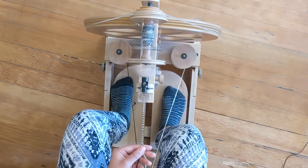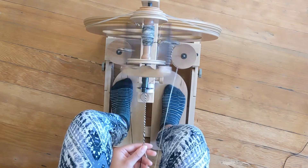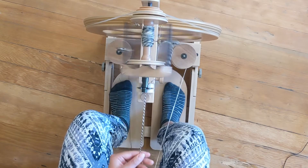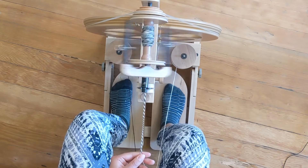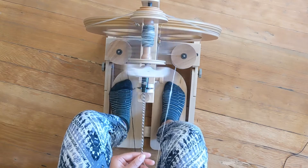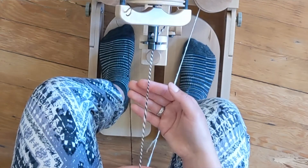It might take a while to figure out your tension — how much tension to have on your scotch tension in order to have it eat up the yarn as you're spinning without adding too much twist. Play around with it a little bit. You can see my yarn as I'm spinning: the thickness and thinness alternates. I did pretty rough yarn so the variegation in thickness is quite dramatic — this section is quite thick and then it goes down to a thinner.